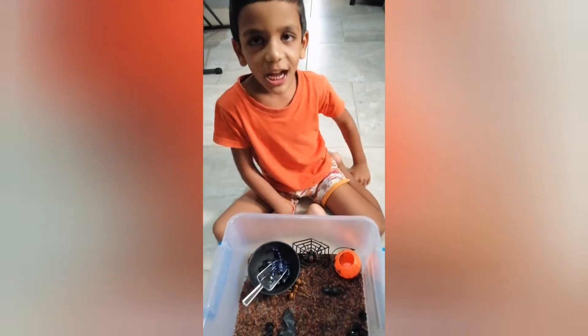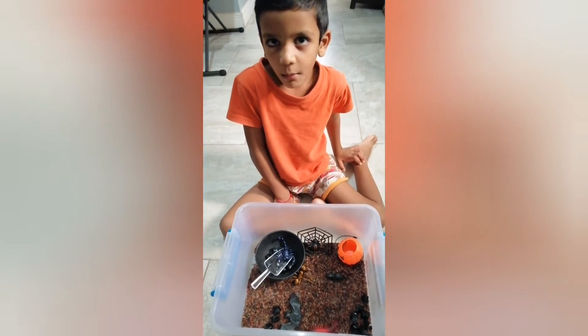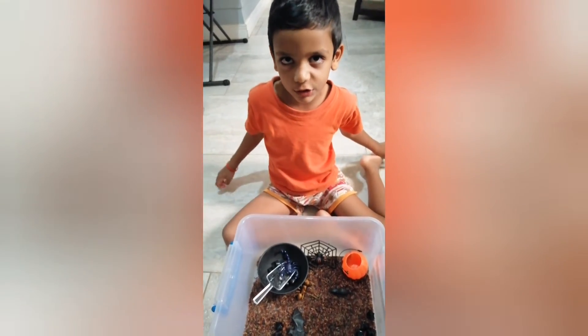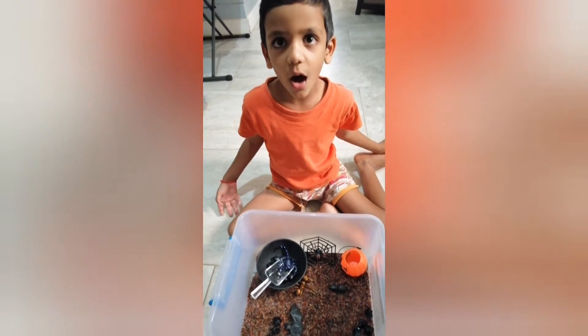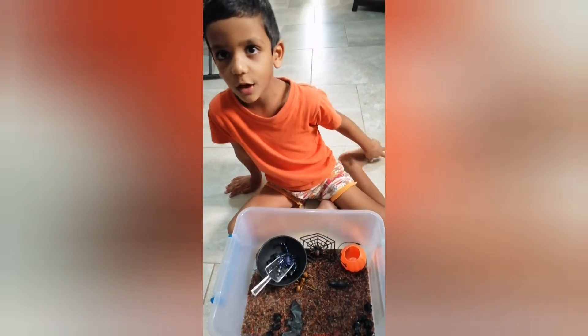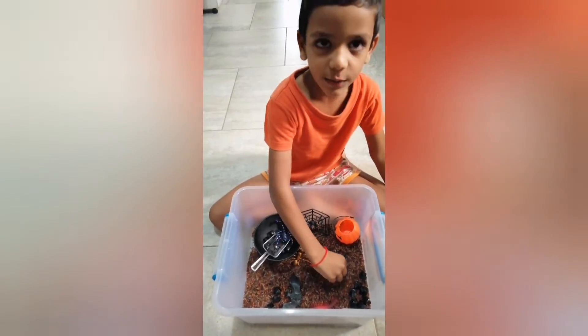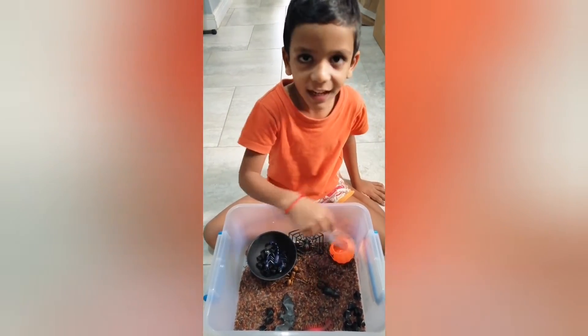Welcome back to my channel! This is our sensory bin, but since Halloween is coming up and you can't go trick-or-treating, we just made our Halloween sensory bin. I'm going to show you how to play with it. Since it's Halloween, it will be good.